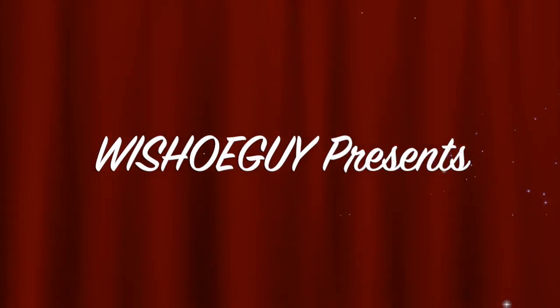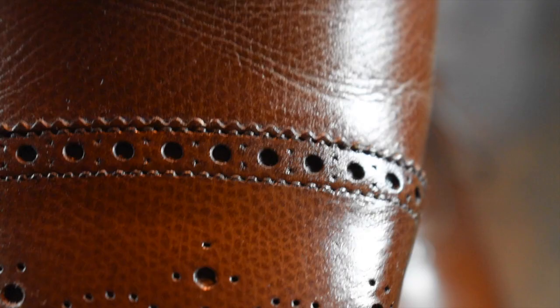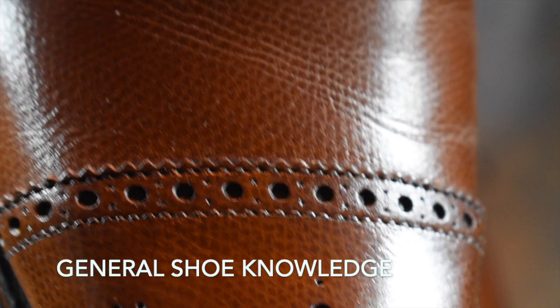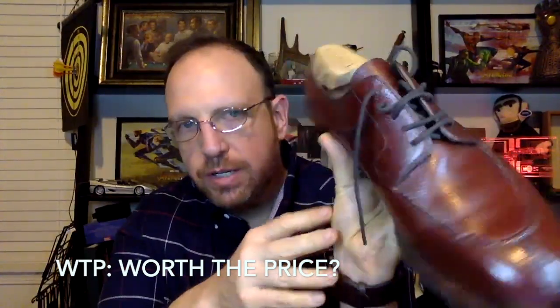Welcome to Wisconsin Shoe Guy. Here we do unboxing videos, we discuss general shoe knowledge, we do worth-the-price videos as shoe reviews, and we will do shoe battles comparing shoe to shoe so that you can understand the differences. I also speak to experts in the field.